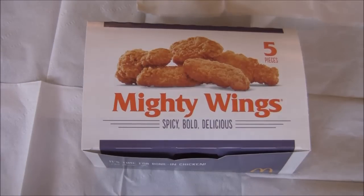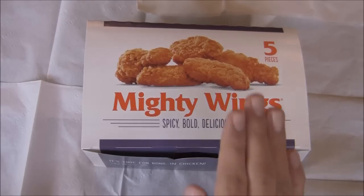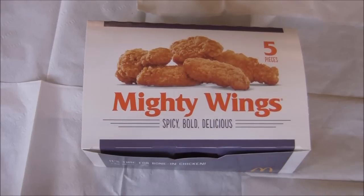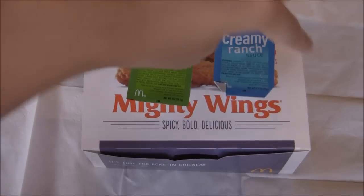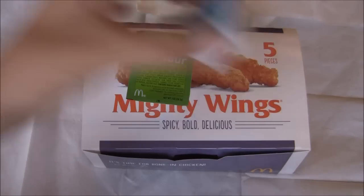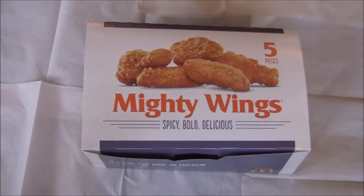These just came out today, actually a wide release in the US, and I wanted to try them out. They gave me a five piece box, even though there's only three pieces. I got two sauces with it: sweet and sour and creamy ranch, because I heard creamy ranch is really good with it, and sweet and sour is one of my personal favorite sauces from McDonald's.